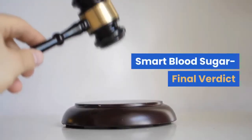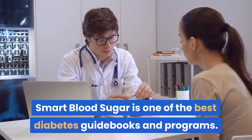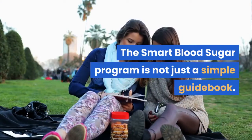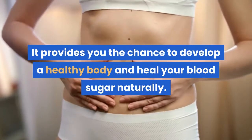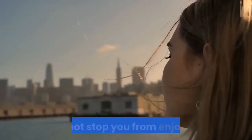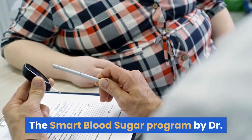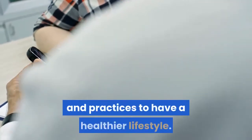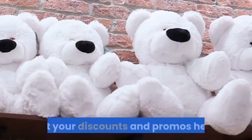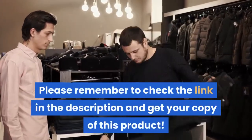Smart Blood Sugar Final Verdict. Smart Blood Sugar is one of the best diabetes guidebooks and programs. The Smart Blood Sugar Program is not just a simple guidebook — it provides you the chance to develop a healthy body and heal your blood sugar naturally. It does not stop you from enjoying life but will help you enjoy your life more. The Smart Blood Sugar Program by Dr. Marlene is a scientifically proven system that comes with step-by-step and easy-to-follow diabetes recipes and practices to have a healthier lifestyle. Please remember to check the link in the description and get your copy of this product.